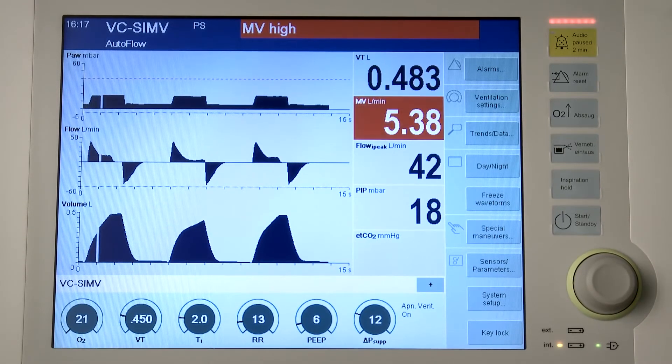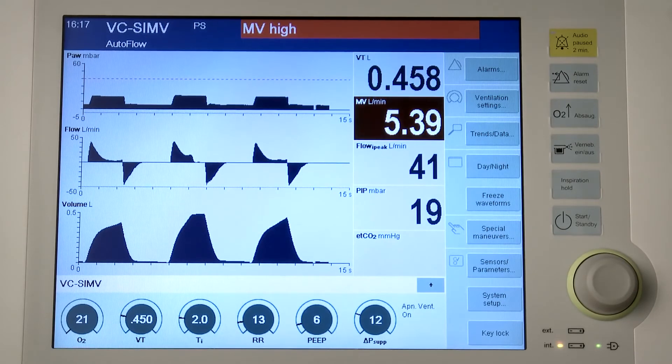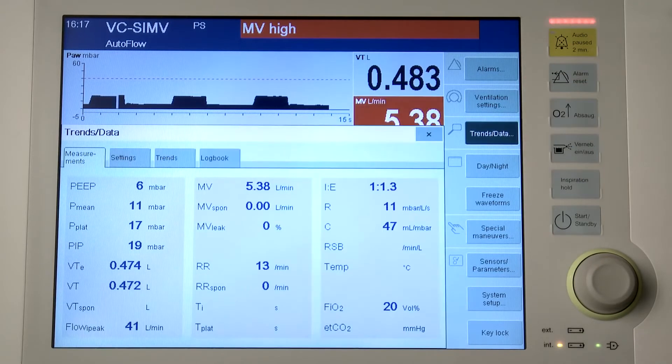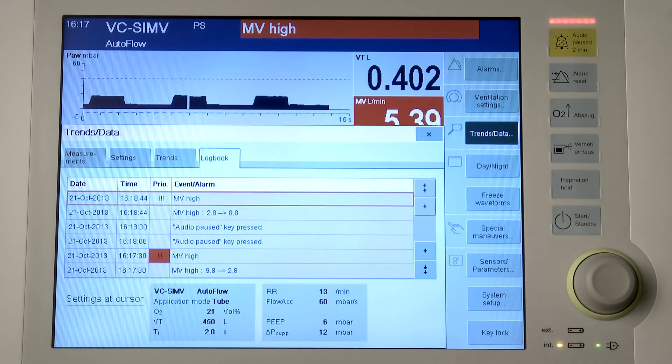High priority alarm messages that are no longer active are displayed in the background color of the alarm message field. The parameter box of the parameter triggering the alarm flashes in the color of the alarm priority. Red means warning and is an alarm with high priority. Yellow means caution and is an alarm with medium priority. Cyan means note and is an alarm with low priority. On the logbook page, the priority of the alarm messages is also indicated by exclamation marks.